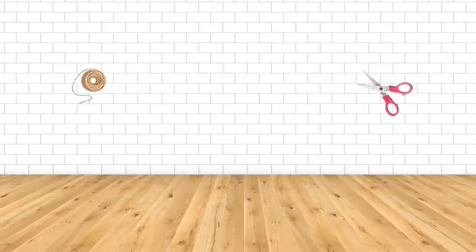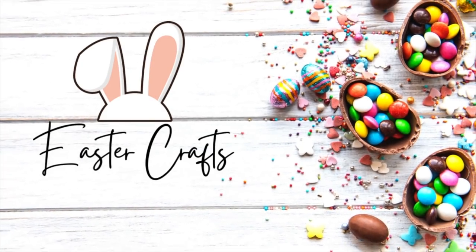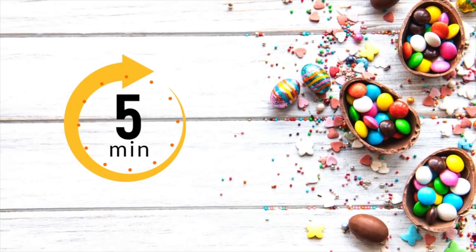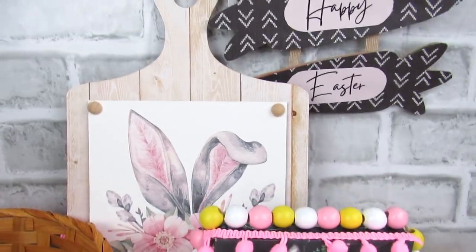Hi everyone, my name is Nicole and welcome to this week's DIY. In today's video, I have five brand new Easter crafts for you that all take five minutes or less to create using Dollar Tree items. These are really fun, vibrant, kind of boho spring decor, so let's get into it.